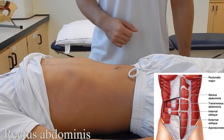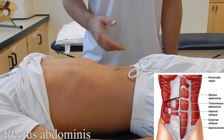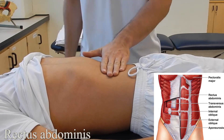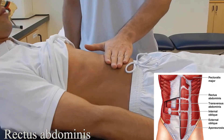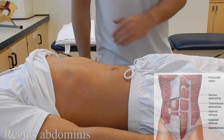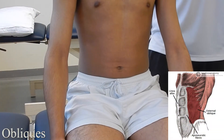Rectus abdominis: starting with the patient in supine lying, you're going to ask them to go into spinal flexion — or in layman's terms, a sit-up or a crunch — while palpating on the muscle belly. Ask your patient to do so and back down.